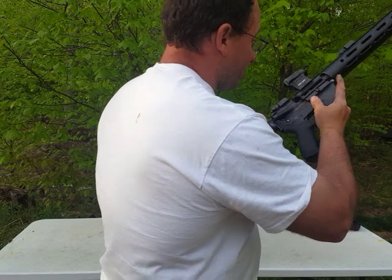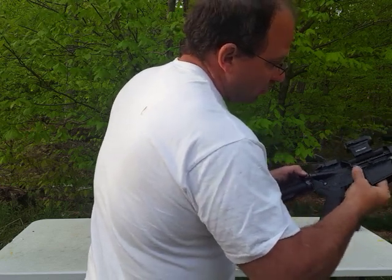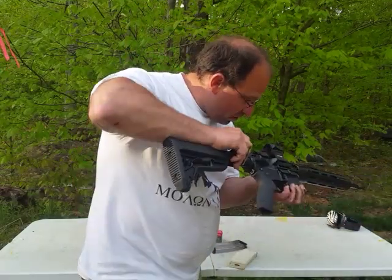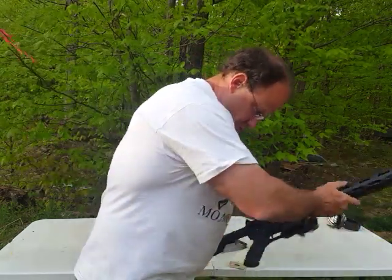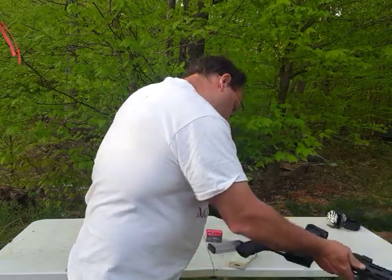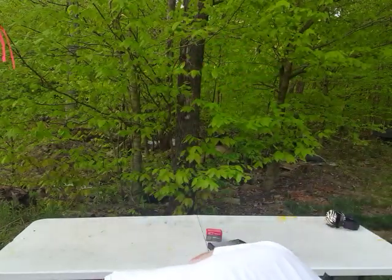These are the type of problems you don't have with an AK-47. I'm not sure where that round went — I didn't see it come out. Okay, it's out — somewhere on the ground.